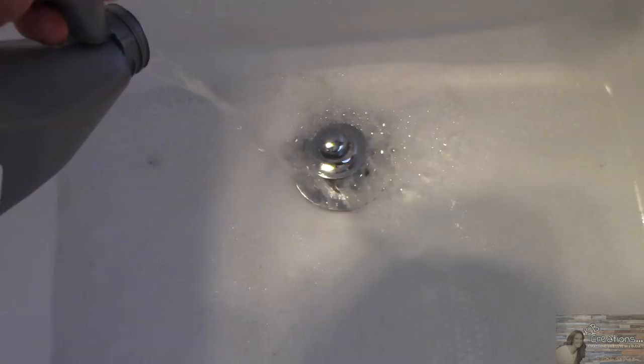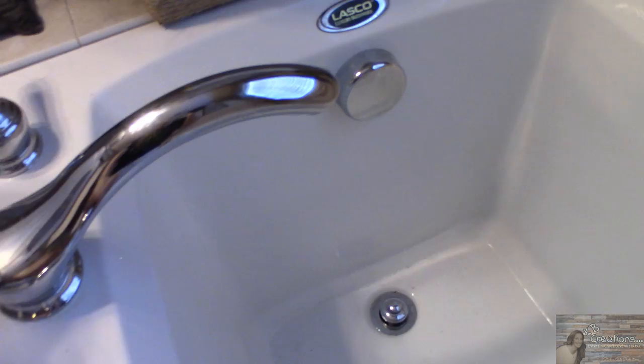It has drained now. I'm going to add the second half of this bottle to see if it makes a difference. We're going to give this another 20 minutes and see if it remedies the problem. It's been about a half an hour again, and so now I'm going to pour some hot water down and see if it's draining any quicker.